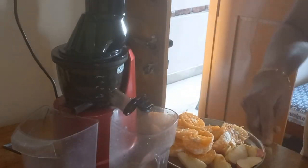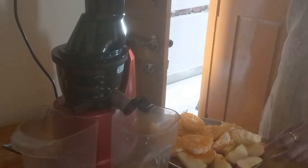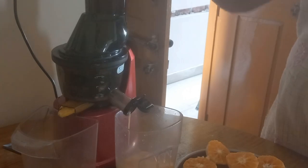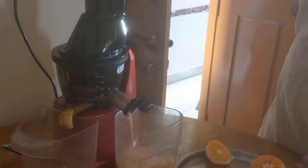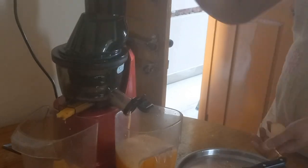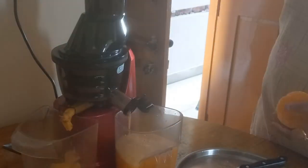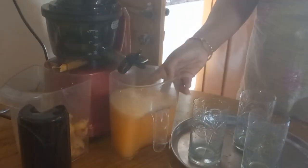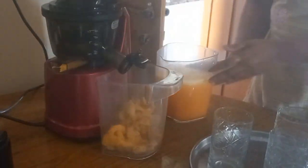Hereafter I will also share a clipping of what juice form we take. Try to include rasams and also any vegetable soups of your choice — if you are fond of them. I am not fond of soups, that's why I am mentioning it.